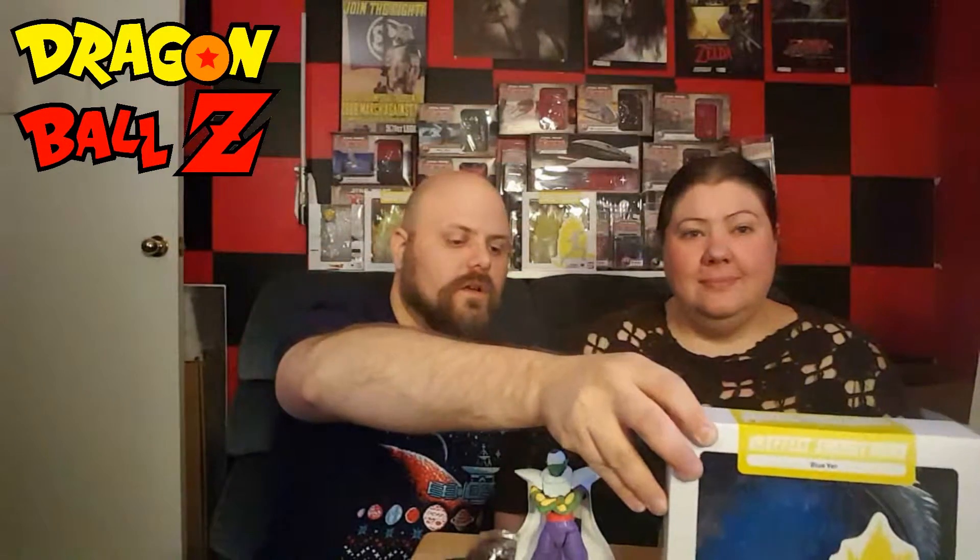We ordered these from Big Bad Toy Store. They're about $15 each. They come in yellow and they also come in blue. For this particular unboxing we're going to do blue.